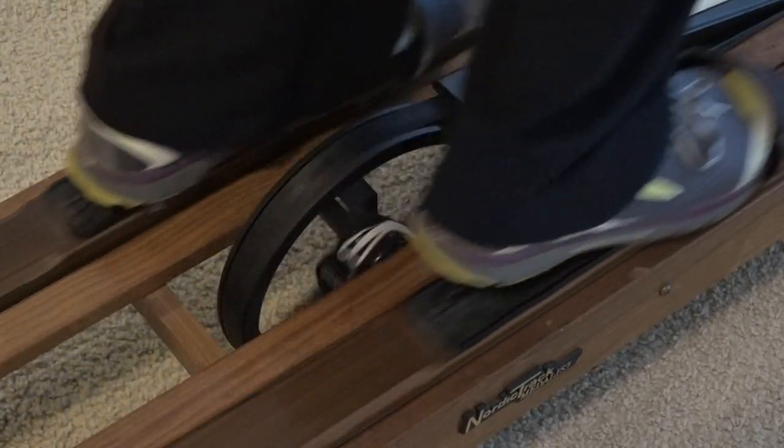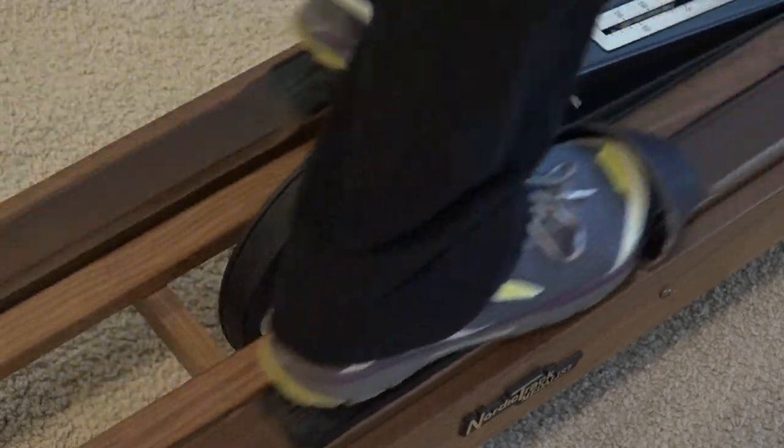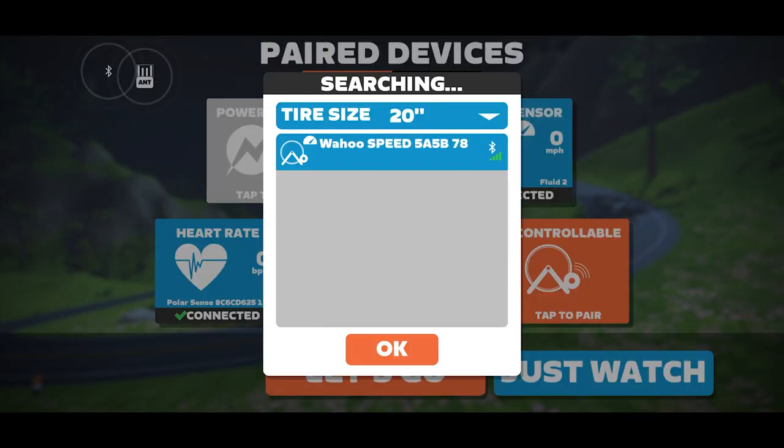Now begin walking on the NordicTrack to wake up the sensor so the application can detect it. Once you see it pop up on your screen, click OK.